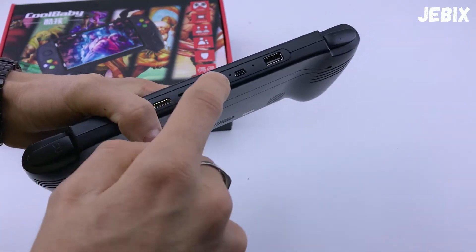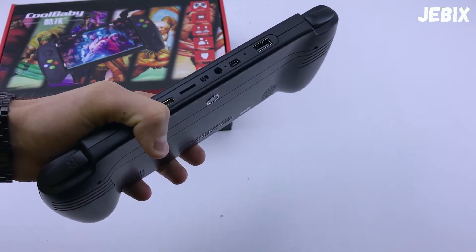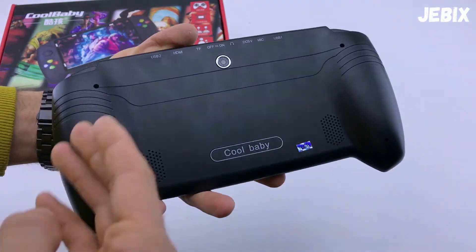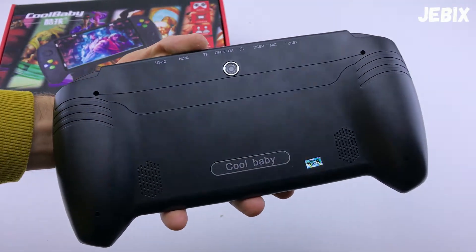Тумблер включения и отключения, выход под 3,5 мм наушники, которые идут в комплекте, но в принципе можно использовать любые другие. Mini USB для зарядки данной консоли. А на задней части находится камера — как заявляет производитель, на 10 мегапикселей.